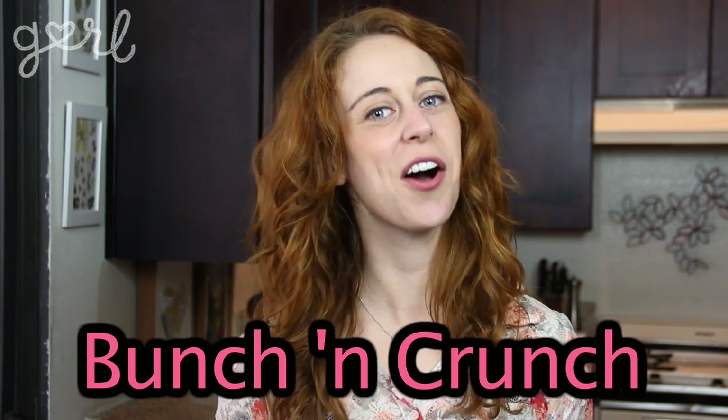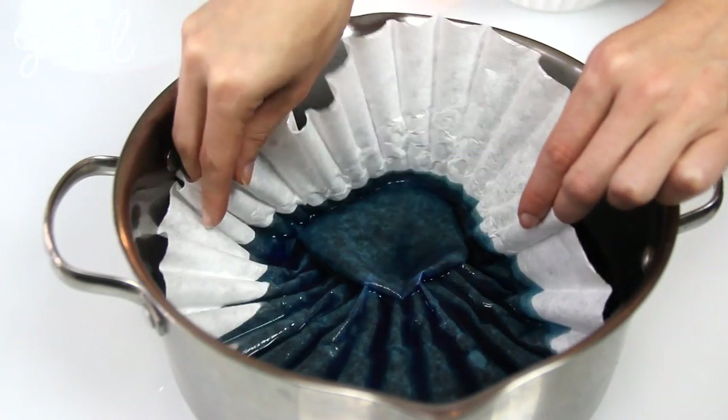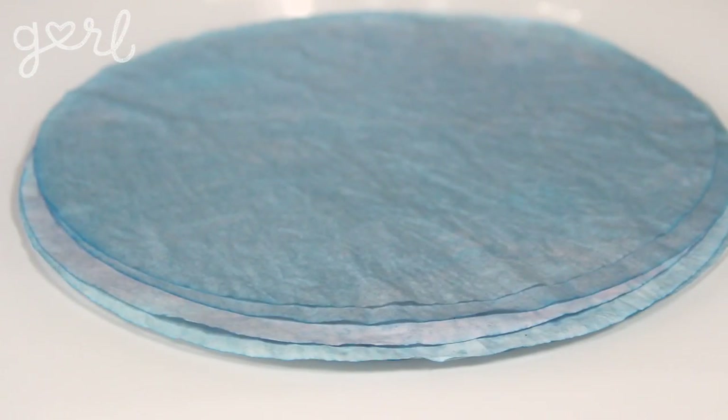The first technique I call the Bunch and Crunch. Step one: style your coffee filters. If you want to change the color, you can dip your filter in water dyed with food coloring, watercolors, teas, fabric dye, or watered-down paint.